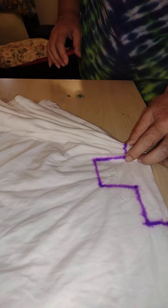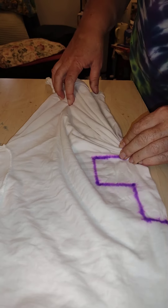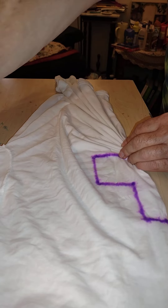I do want it to look nice because it's going to go on a rack for sale at Old Settlers Day.